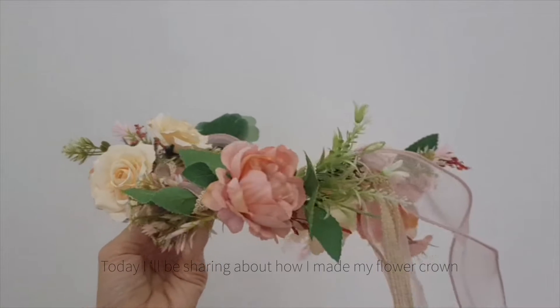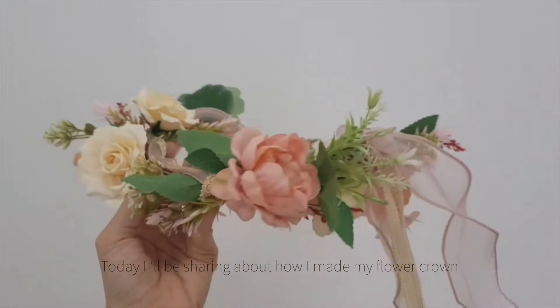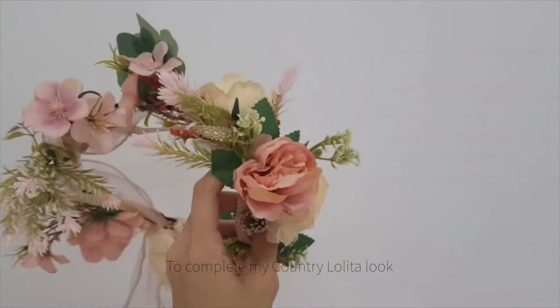Hi guys! Today I'll be sharing about how I made my flower crown to complete my country lolita look.